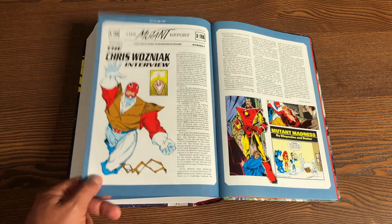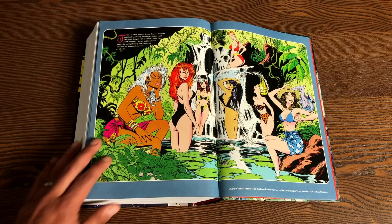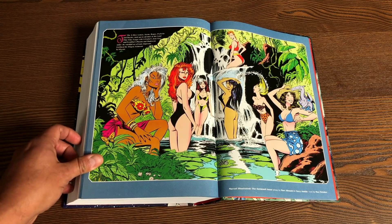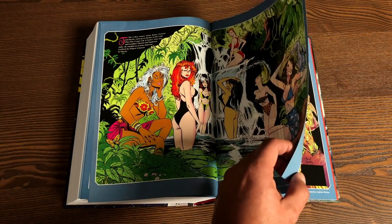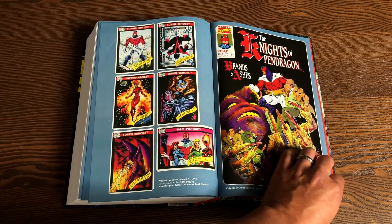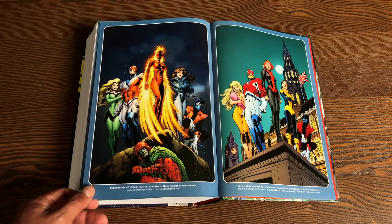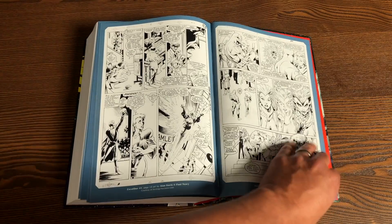These are some behind-the-scenes pages back here. And then this is a Chris Wozniak interview. This is a Mark Silvestri inked by Terry Austin picture for the Marvel swimsuit issue. Here are the trading cards by Mark Bagley and Arthur Adams. And hopefully this is a good sign — this is the final issue, issue 125, that Alan Davis provided the cover for. Here are some homages to issue number one, the cover, and some internal artwork.